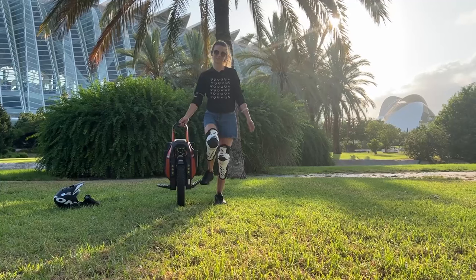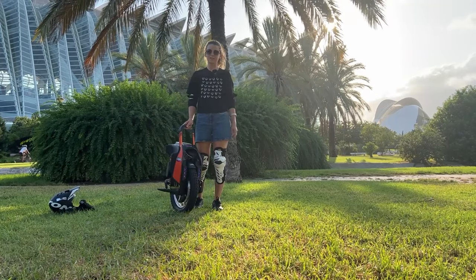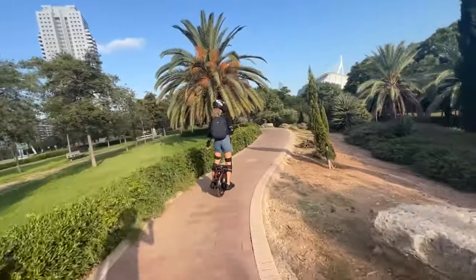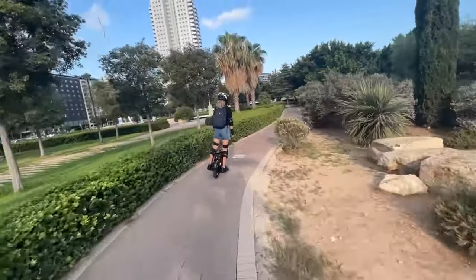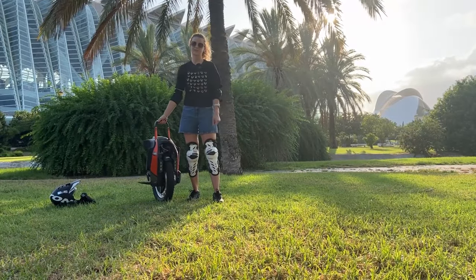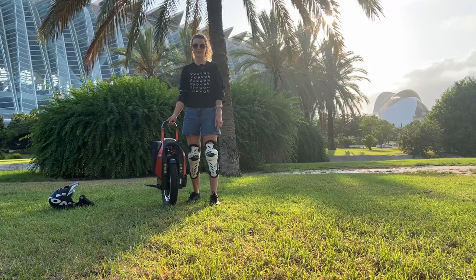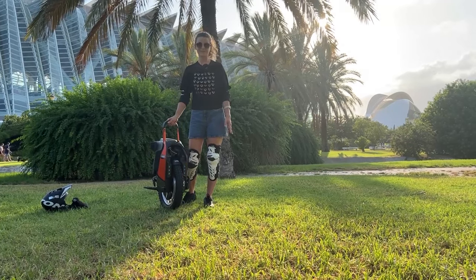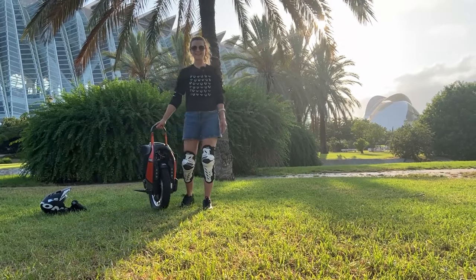This is a nice unicycle and you probably have to try it if you like the Kingsong S22 or S18 — it's something in the middle. It has bigger batteries than the S18, a powerful 3500-watt motor, and 1800 watt-hours of battery. I think it's a nice unicycle and we will see how it performs after other riders test it. Thank you for your attention and have a nice day, bye-bye!